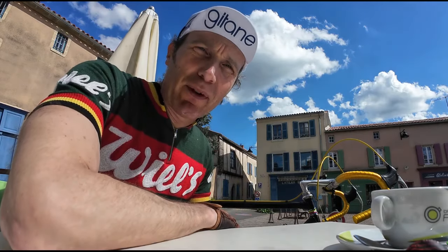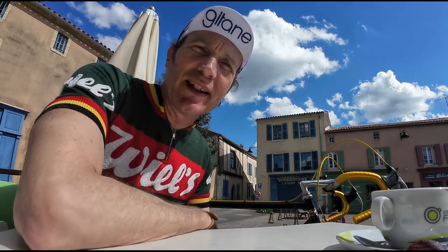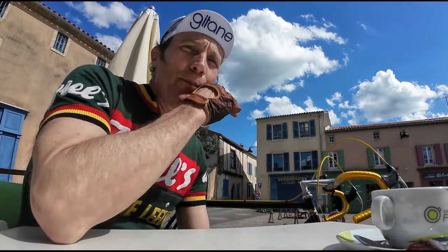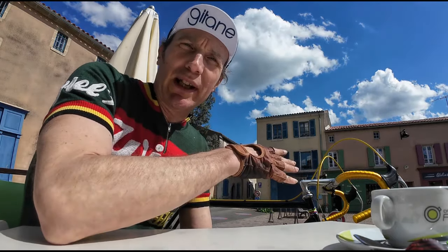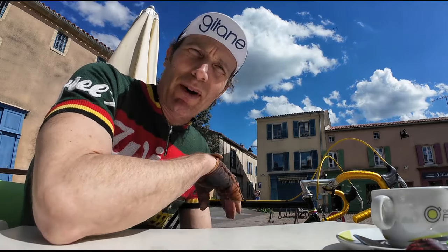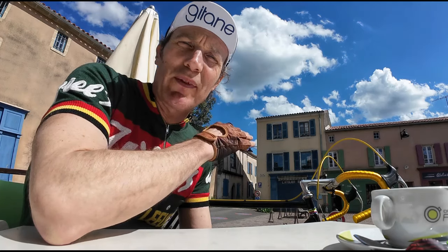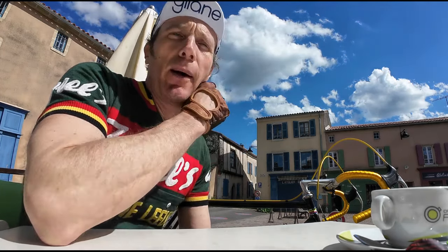Been out there for just under two hours on the Zeus 2000 — that gives you a fair idea of how a bike rides. Overall, really really good. There's a little clickiness going on in the bottom bracket so we'll pull that apart again and double-check, but other than that it's riding really well.